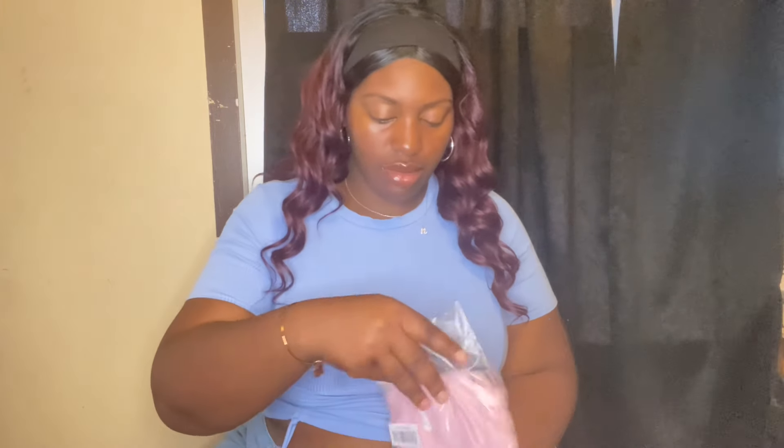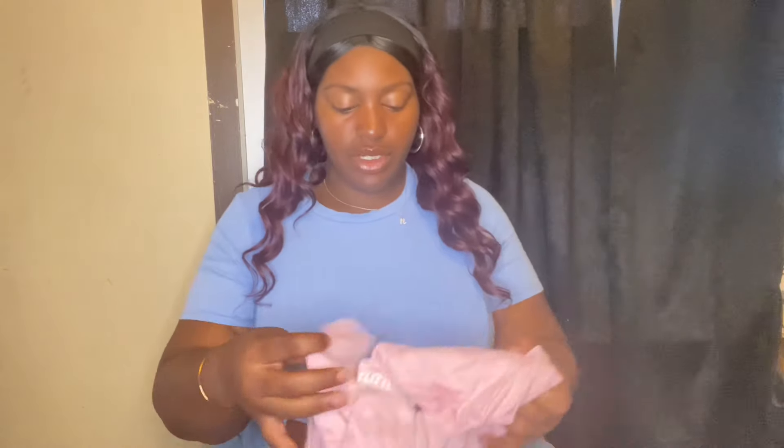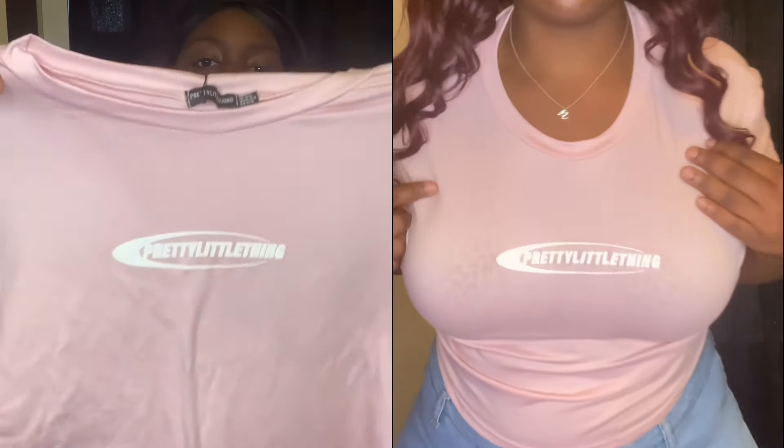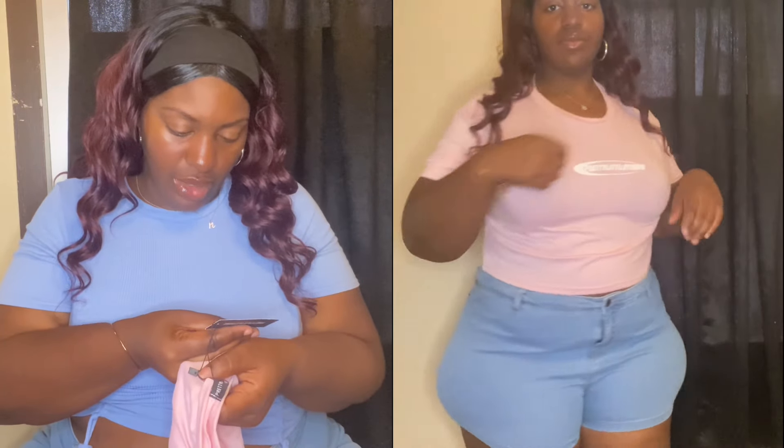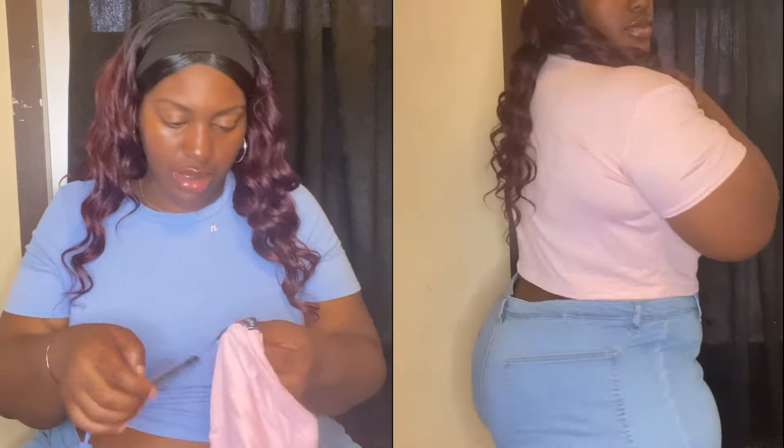The last item I have is just a shirt — just this pretty pink shirt. It says 'Pretty Little Thing' on the front in white. I think this shirt was like five dollars. I got it in a UK 26, which is a US 22. Just a simple little crop pink tee that says 'Pretty Little Thing' on it.